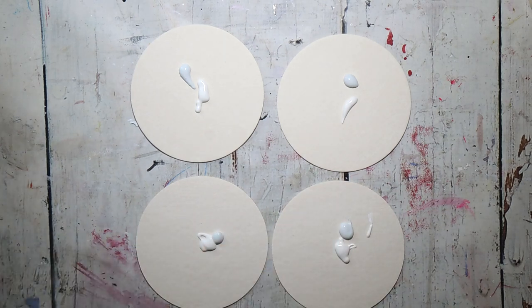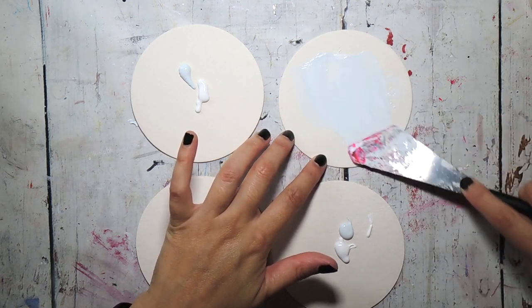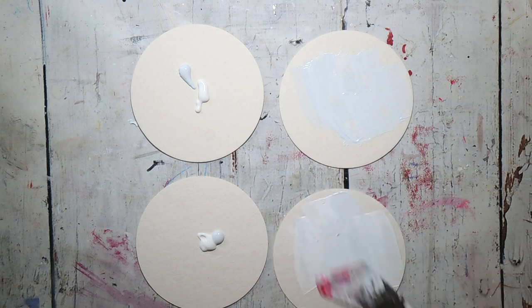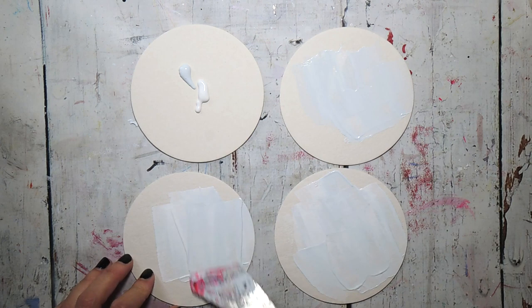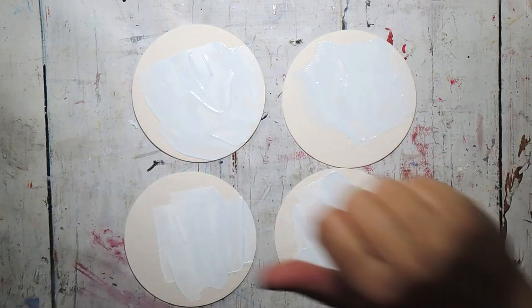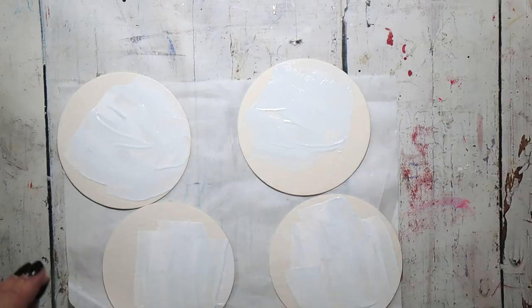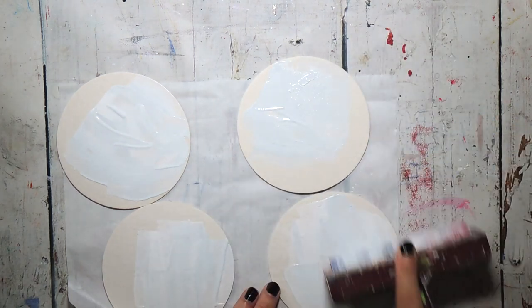I like to use these first layers to immediately start building up some texture. I start here with a palette knife because you get a kind of smooth, slightly scratchy texture — just to spread the paint around a little bit. Then I'm going to go in with a brayer and get some of that texture there as well.